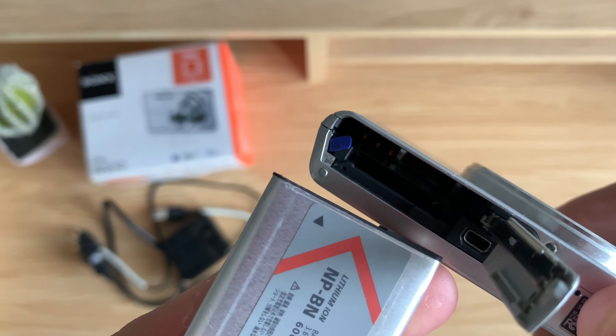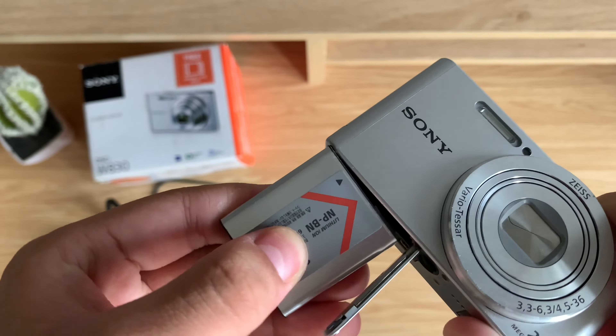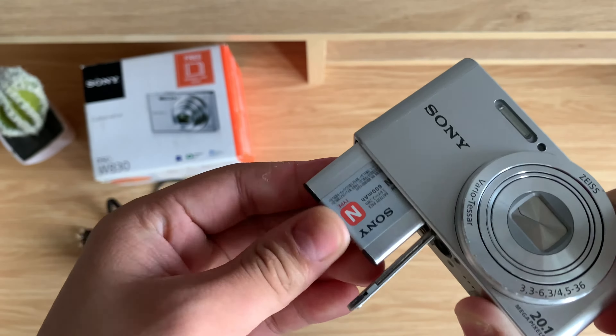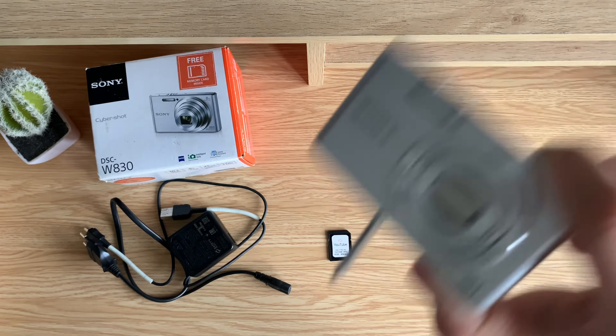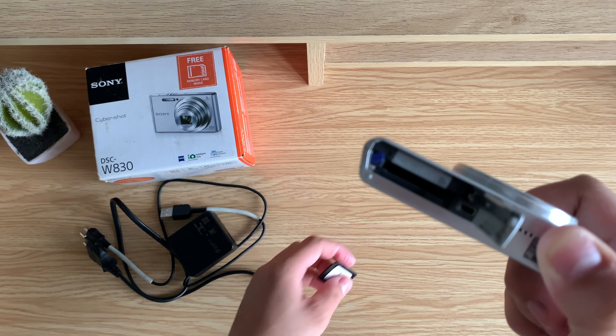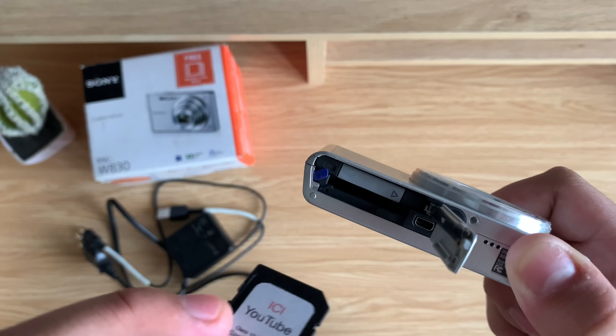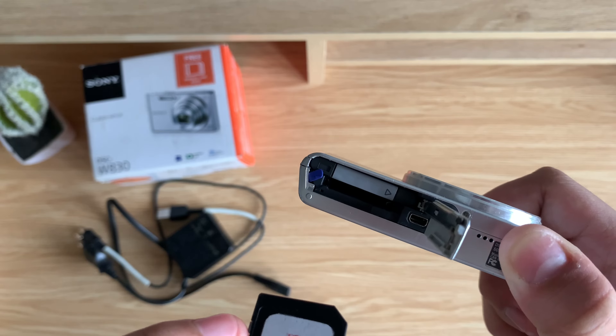First, I'm going to show you how to set up and charge your camera. So in the box, you should find your charging cable, your battery, and your camera. Now my camera came with a free SD card, but if you don't get one, then don't worry since you can still buy it separately. I would recommend buying an SD card with a large capacity so you can shoot a lot of photos and videos.